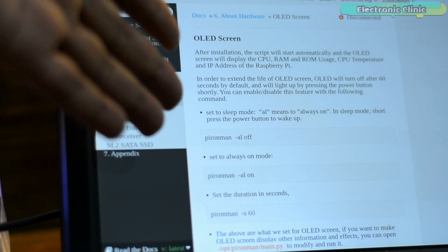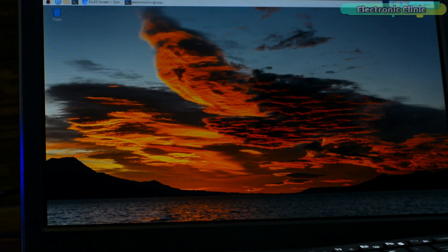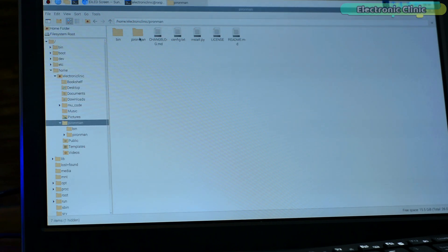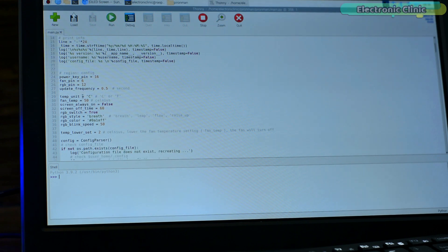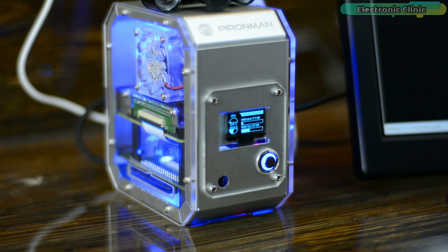So far all the changes I have made are temporary — if I restart the Raspberry Pi, all changes will be gone and the P Ironman will start with default values. For permanent changes, we will have to make changes in the code. Let's say you want to permanently change the OLED display sleep time from one second to three seconds. Browse to the P Ironman folder and open the main.py file. In this file you can permanently change the values. Save the file and that's it — now if I short press the power button, the OLED display will turn on for three minutes.